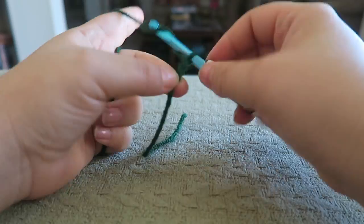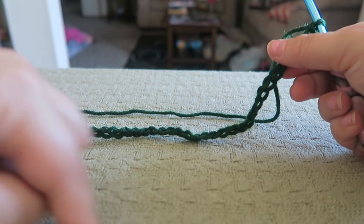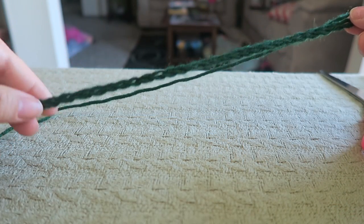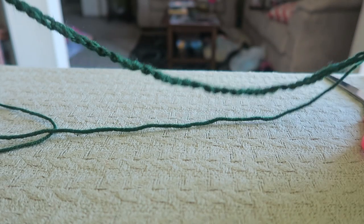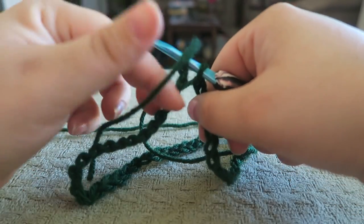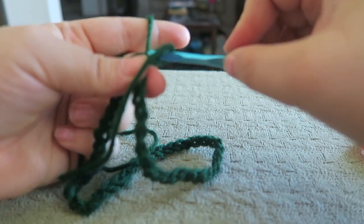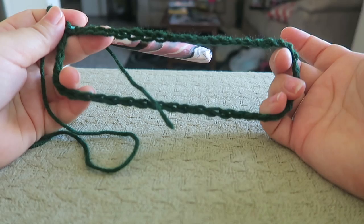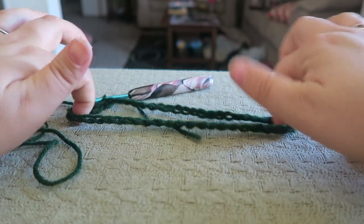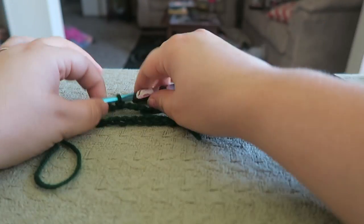We're going to chain 50. I chained 50 and now what we want to do is make this into a circle for the neck. You're going to want to pay attention to your chain so that you're not getting it crooked. I like to go extra slow on this just to be safe. You're going to insert your hook into the first chain you made, yarn over and pull through both of those, and that is closing the neck of your poncho. This will sit on the child, going through the child's head and sitting on its shoulders. If you don't think this is big enough, you can always chain more in tens.